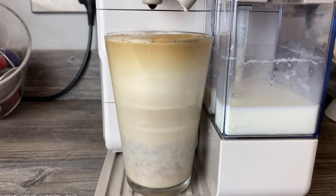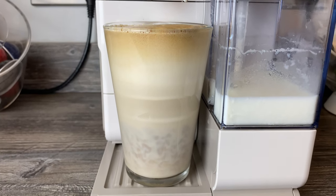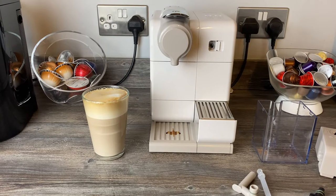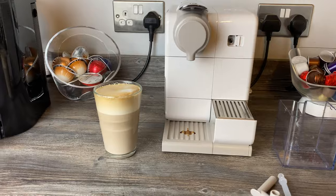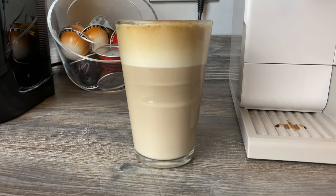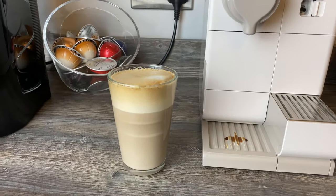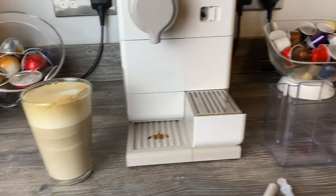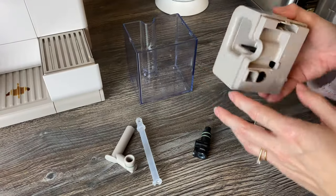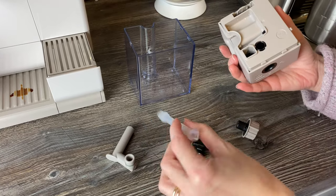I'll empty the frother and show you the pieces. Just before we do that, here's how the latte has settled — you can see the dripping, which is part and parcel of the machine. The frother has four bits, a lid, and the container itself.